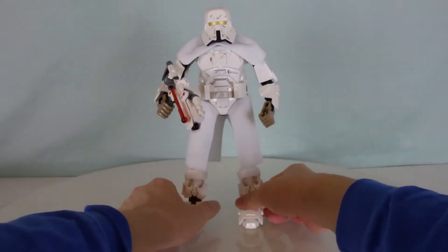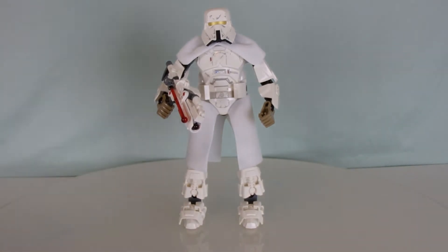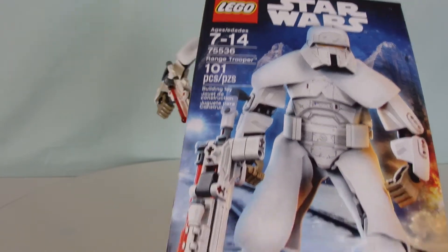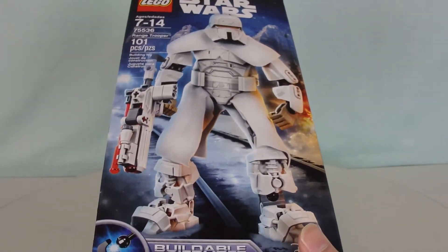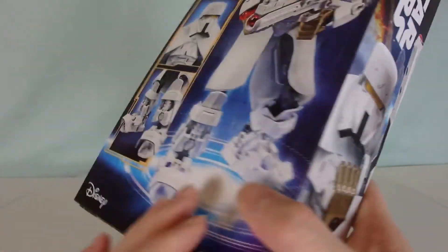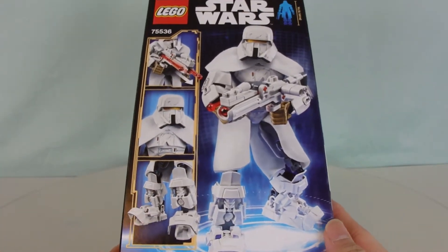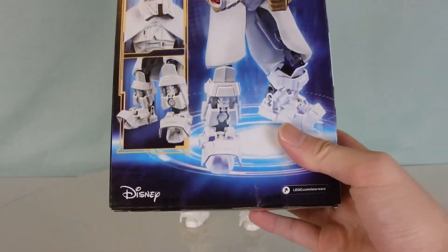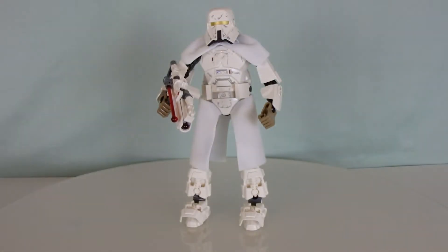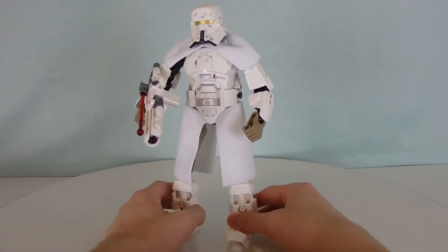So before we look at the figure, I've got the box right here. This is set 75536 with 101 pieces. You can see the range trooper here is standing on top of the railway, hence the train. And on the back, it's just showing you all the other play features that this guy has, which doesn't have a lot, unfortunately.